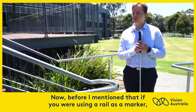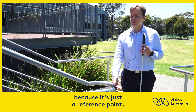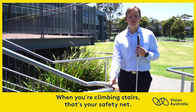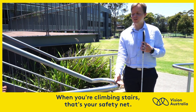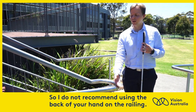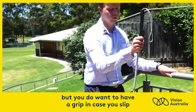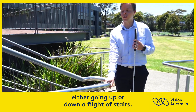Before, I mentioned that if you were using a rail as a marker, you can shoreline it with the back of your hand because it's just a reference point. When you're climbing stairs, that's your safety net. So I do not recommend using the back of your hand on the railing. Instead, you don't need to hold on tightly to it, but you do want to have a grip in case you slip, either going up or down a flight of stairs.